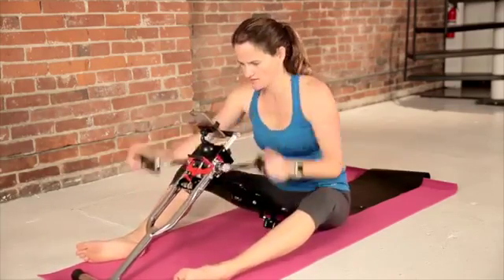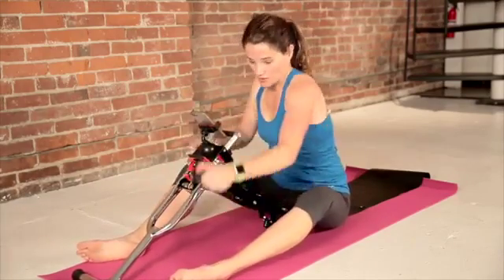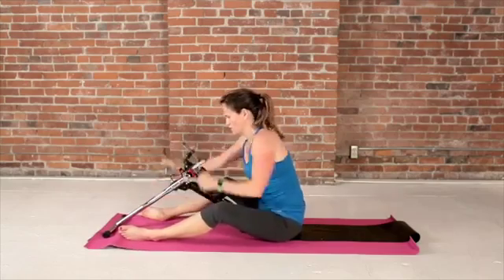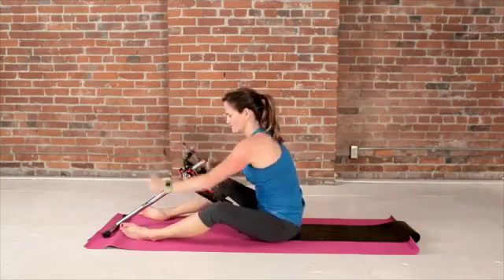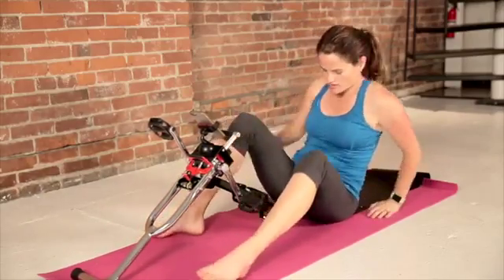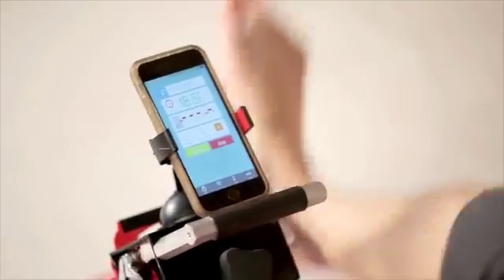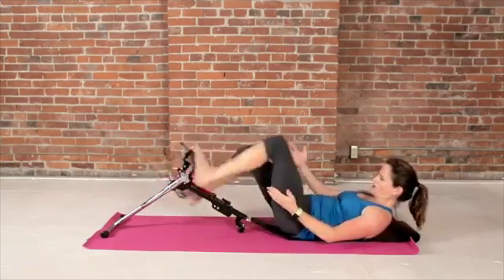We've got 20 more seconds. Keep it going — you can do it in reverse if you want to break it up. Ten more seconds, and then we're going to go to legs. With legs, you might even want to crank the resistance up a little bit higher. Really engaging your quads here and your calf muscles.